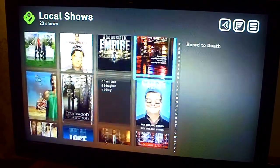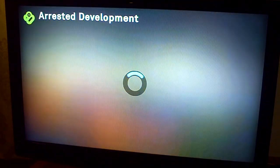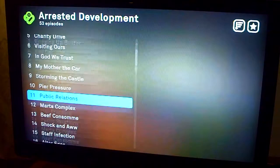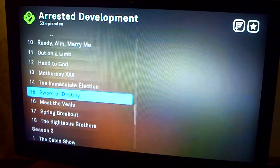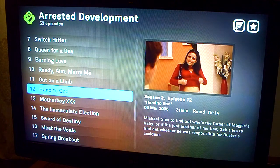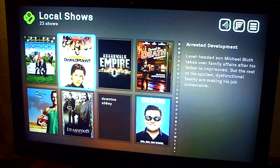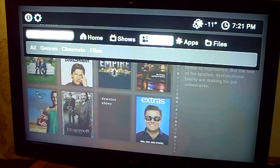So let's say I want to watch Arrested Development — well here's season one, season two, and so on. It's got the show and it'll show a quick picture of it. This is just stuff from my computer, so I go to My Movies.